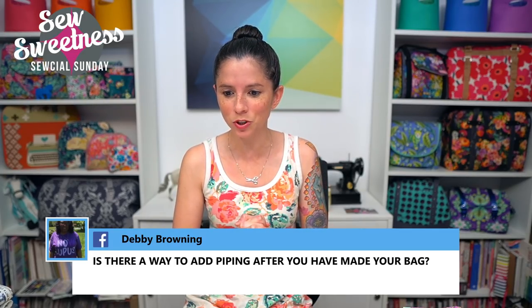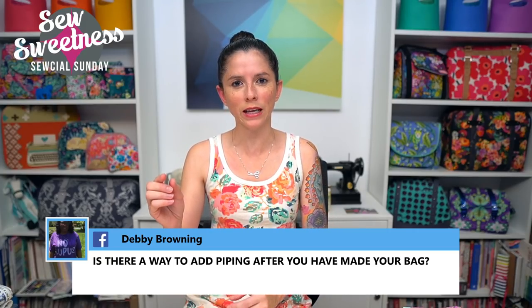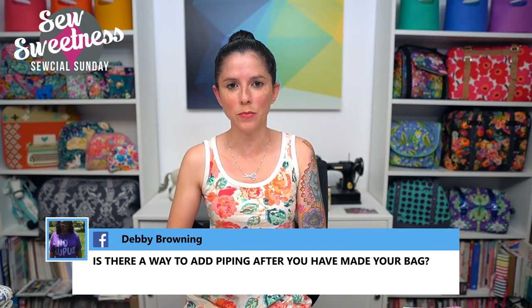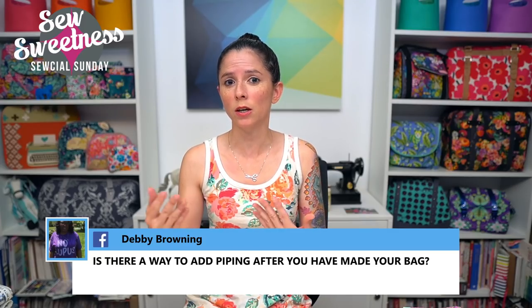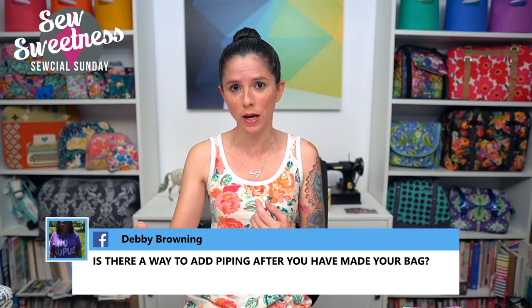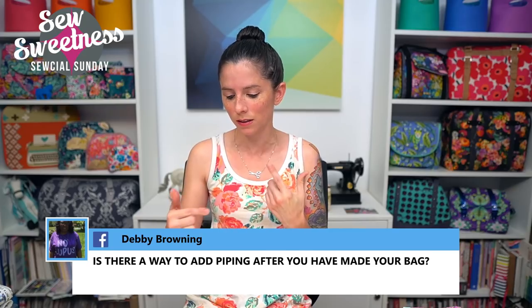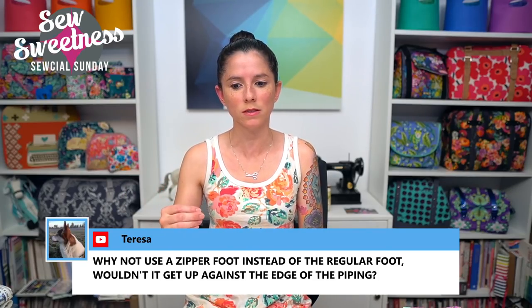Debbie asks: is there a way to add piping after you've made your bag? I've seen people assemble their bags differently to add a faux piping — sewing pieces wrong sides together first so the seam shows on the outside, then covering the raw edges with binding, which creates a faux piping effect. But as for adding piping to a completely finished bag, I'm not sure that could be done without ripping out certain parts to sneak some piping in.